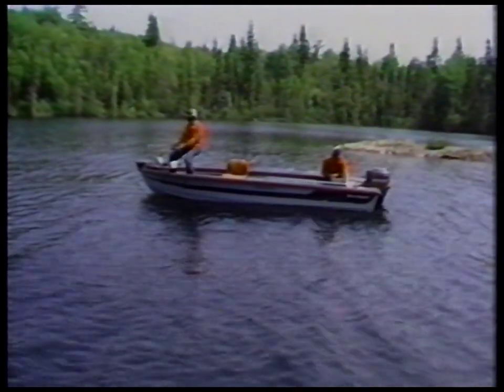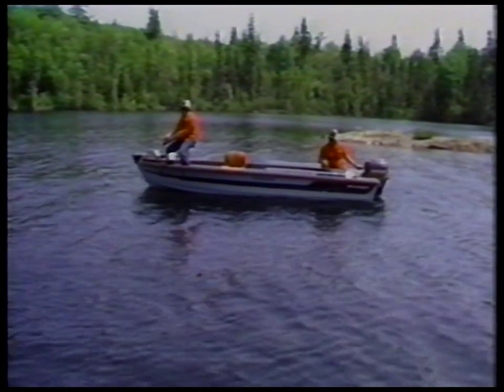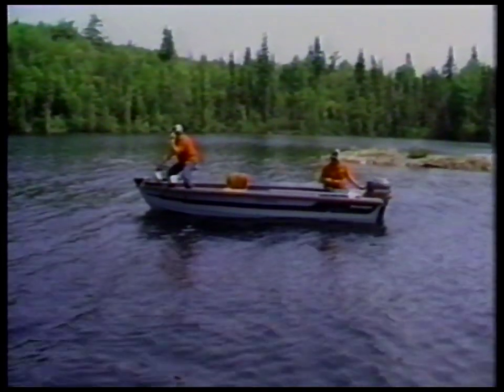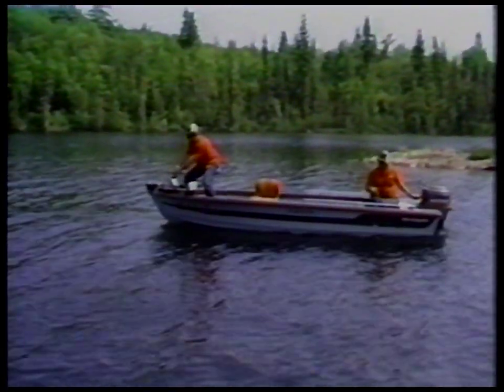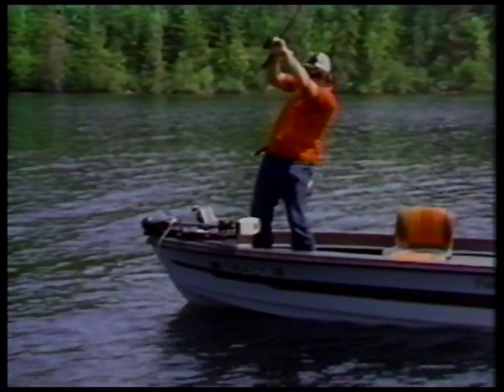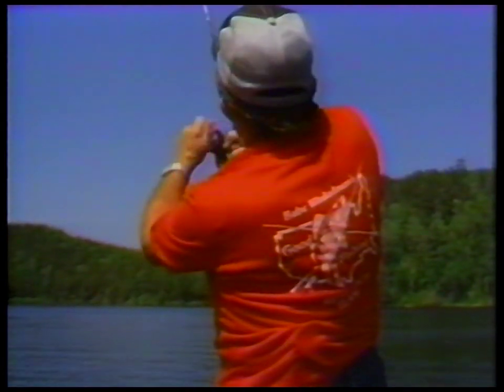There's fish down here — I can see them. I believe I got one coming here. Got a fish? Yeah, I got one playing with it. Now I got it. He feels good too! I didn't know if you had a fish there for a minute. Well, he kind of came from behind it.